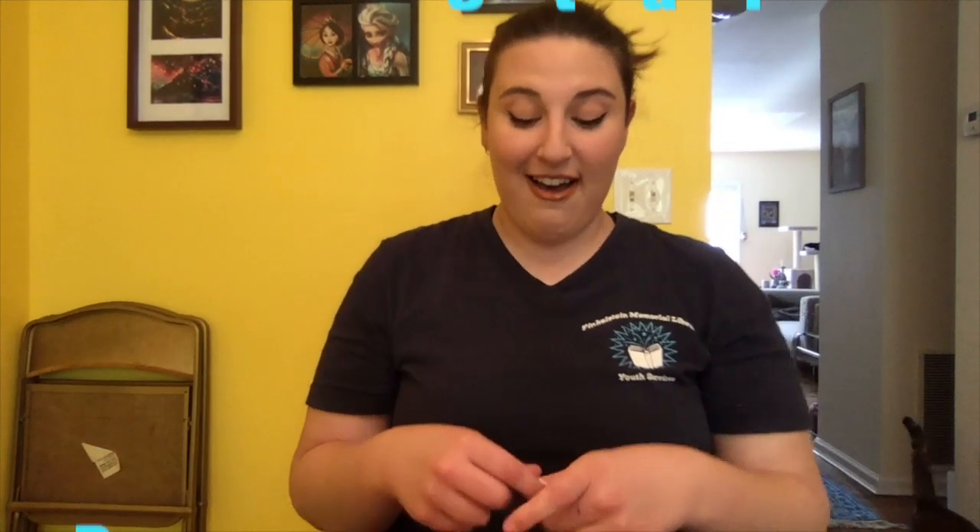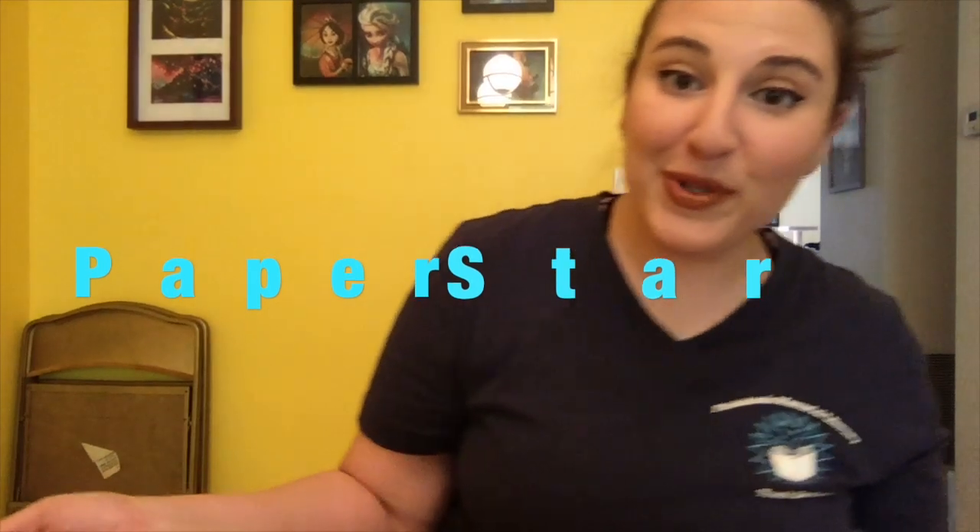Hey guys, it's Jessica from the Youth Services Department of the Finkelstein Memorial Library. I'm here to do another craft with you guys today. We are going to make a paper bag star decoration.